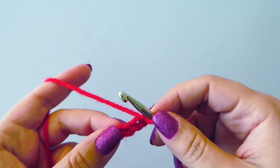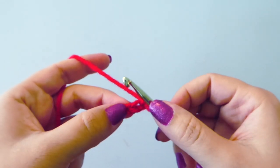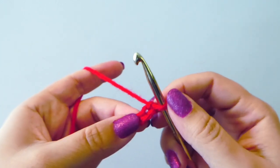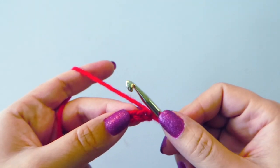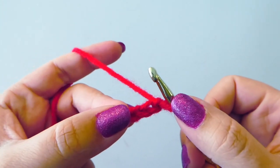Hi there, this is Laura from Traverse Bay Crochet, and today we're going to do a simple single crochet stitch. This is a very common stitch in crochet and you will be using it quite often, so let's get started.